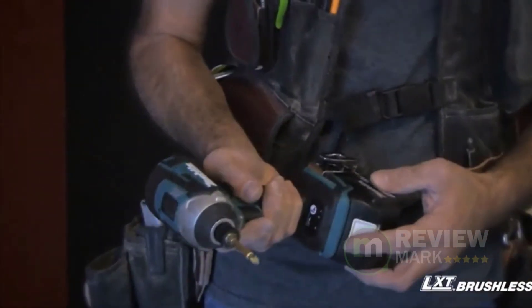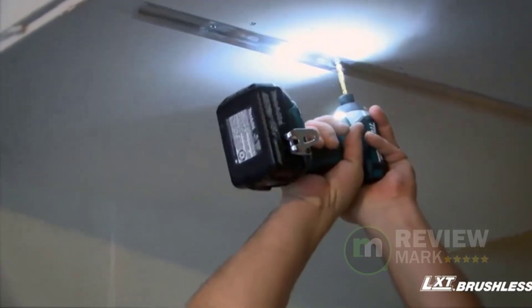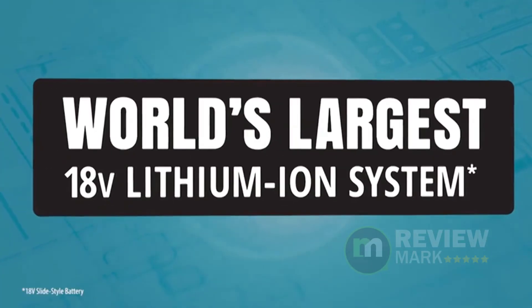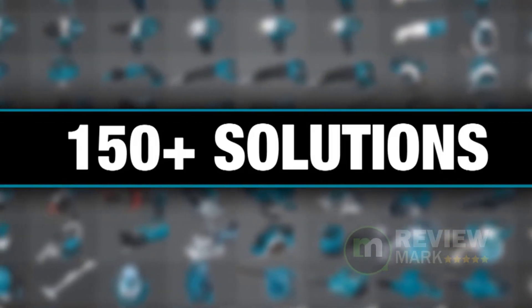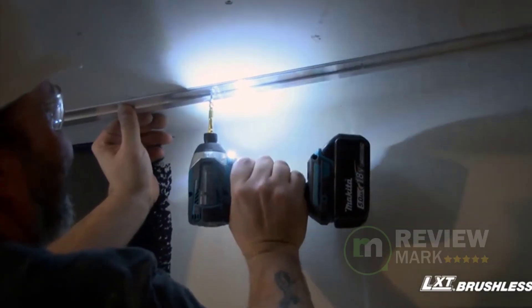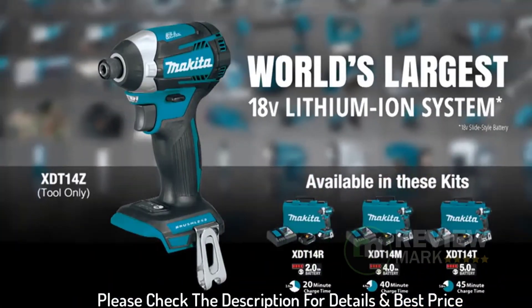Tightening mode (T-mode) for faster tightening of self-drilling screws helps prevent damage to the screw or workpiece. The 3-speed power selection switch offers 0-1100 / 0-2100 / 0-3600 RPM and 0-1100 / 0-2600 / 0-3800 IPM, providing precise fastening control for a wide range of applications. Please check the description for details and best price.